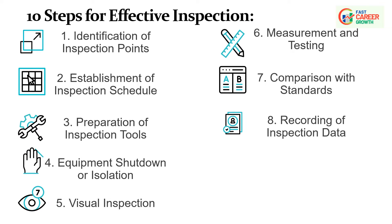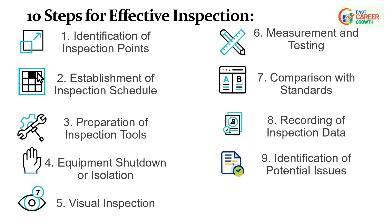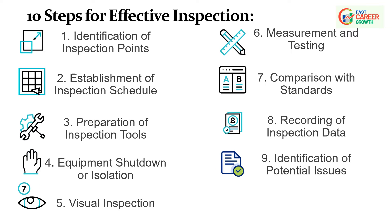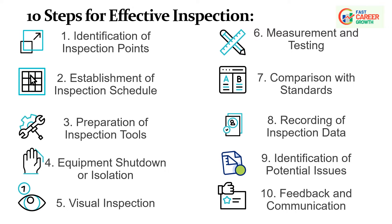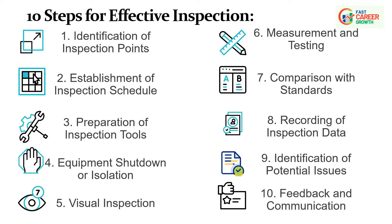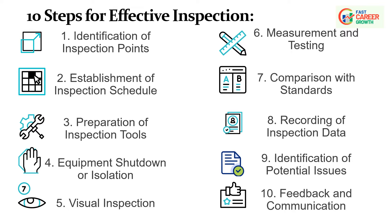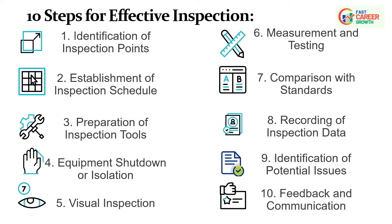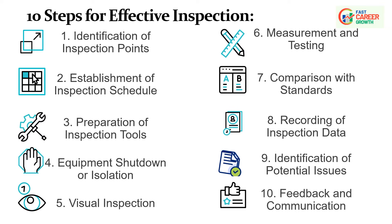Step 9: Identification of Potential Issues — based on inspection findings, identify potential issues or areas requiring corrective action. Early detection allows for proactive maintenance and minimizes the risk of unexpected failures. Step 10: Feedback and Communication — communicate inspection results to relevant personnel including maintenance teams or supervisors, and provide feedback on equipment condition and recommended actions. Regular inspections are a key component of autonomous maintenance, allowing operators to actively contribute to the identification and resolution of issues before they escalate.